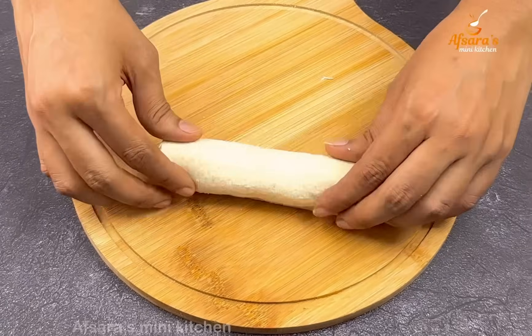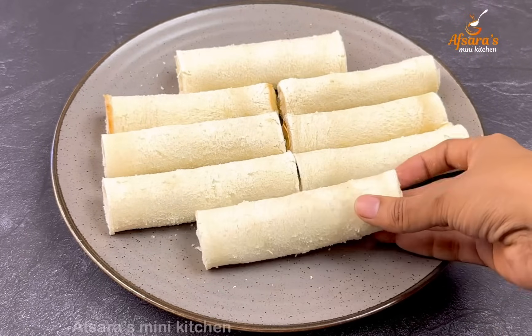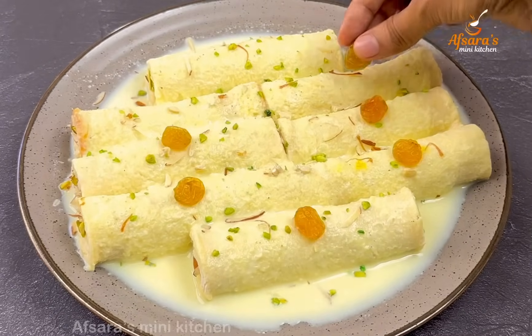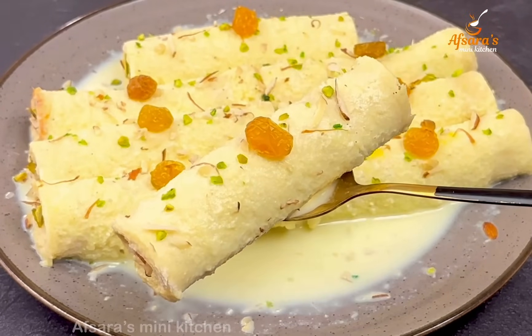Hello everyone, welcome to Absarraisminikizen. Today we are going to make bread and roll. This bread and roll is very soft.